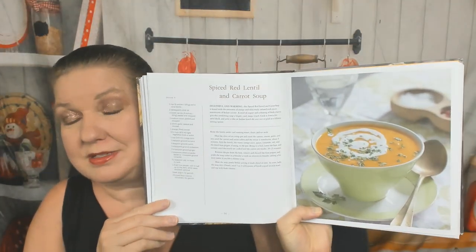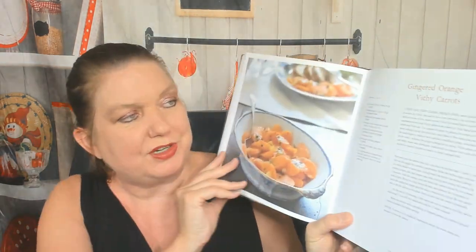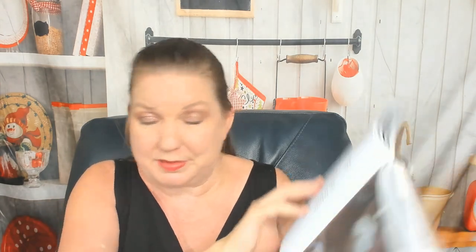Now we're already in the next chapter — we barely saw any pictures. Spiced red lentil and carrot soup — that looks amazing, perfect for autumn. Chilled white asparagus velouté with orange chantilly. Orange, red onion, fennel, and carrot salad — very summery or refreshing in winter. Pea and shiitake orange risotto. Quinoa salad with oranges, pecans, and cranberries — nice for Thanksgiving. Orange and brown sugar-glazed sweet potatoes. Fruited shrimp and grilled orange quinoa salad. Orange braised Belgian endives with caramelized onions and bacon. Curly kale and pears with orange blossom water. Gingered orange vichy carrots — that is inventive. There's a lot of recipes in here I wouldn't have thought of making. Spiced saffron rice with barberries — very Persian. And we're already at the main dishes chapter.